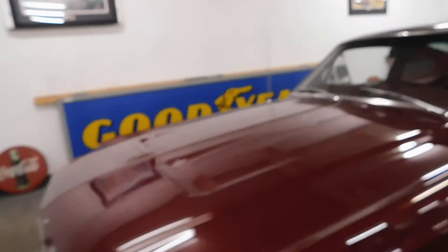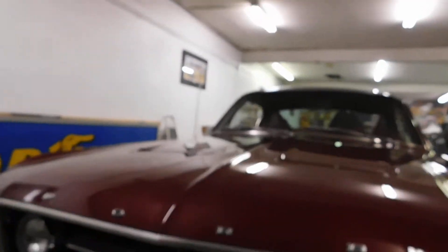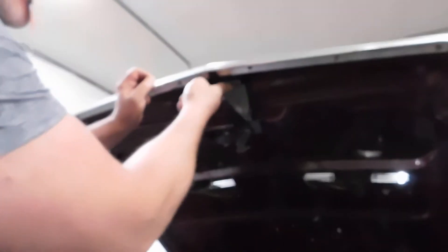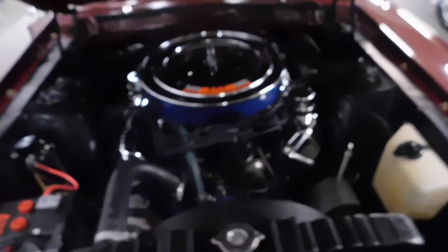All right, let's show you here where — you probably already know — the latch to open the hood is right down here. It's adjusted tight. Engine compartment's beautiful.